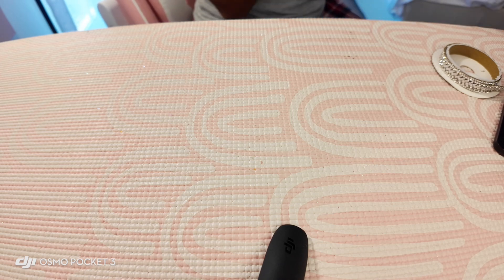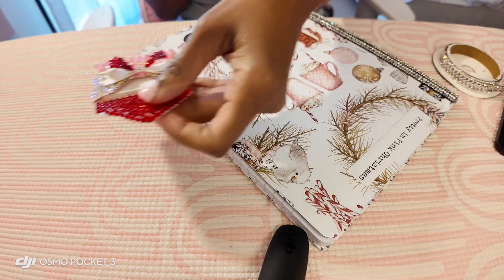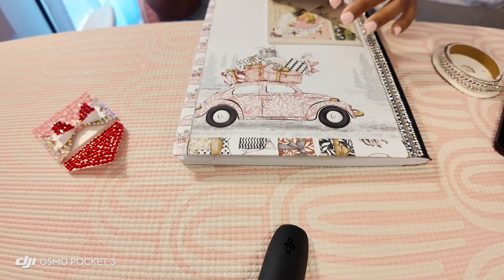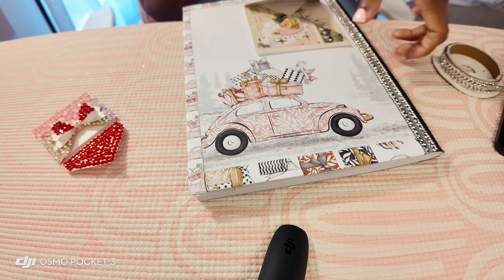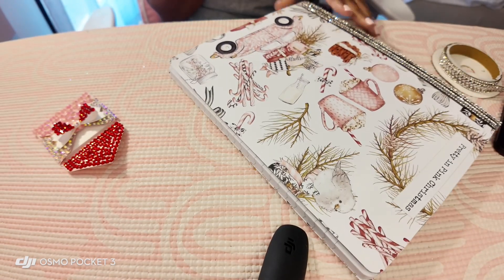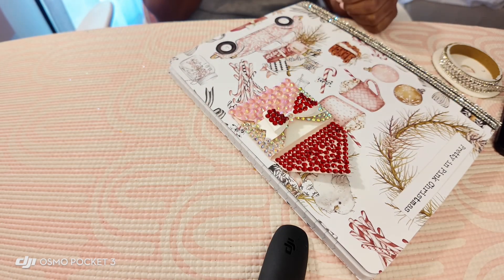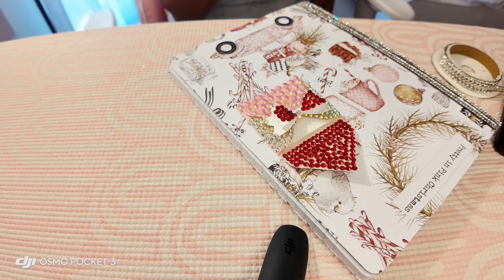This is one I'm working on right now that I have not completed yet. This Pretty in Pink Christmas still needs the closure added — it has diamond trim on the back and I have to add another little piece of diamond trim. It has the beetle too and he'll have some diamond wheels. It also has a cute little envelope attached to the back. I'm just trying to be very creative with these books — I want them to look like something I would buy for myself.